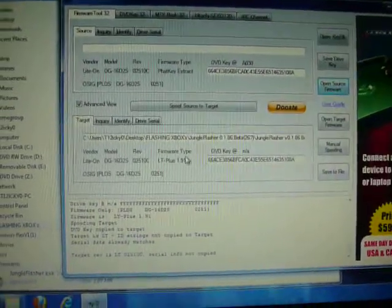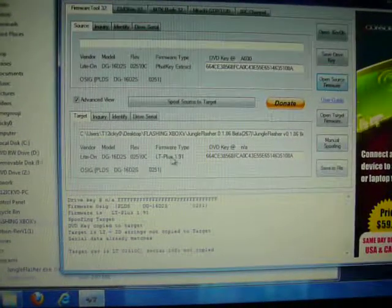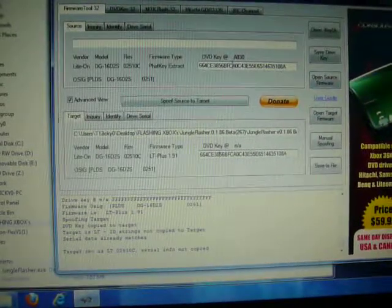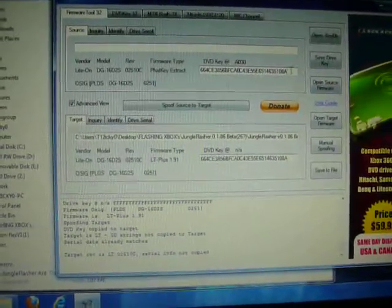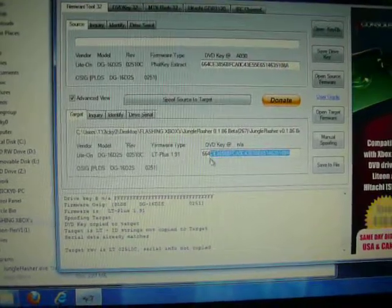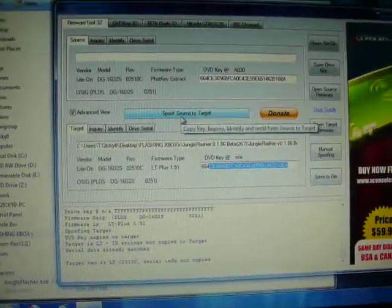See down here? It is now LT Plus 1.91. Make sure your drive key right here and right here match up. Right there, right here. If they don't match, what you want to do is push spoof source to target.